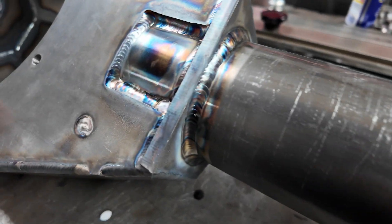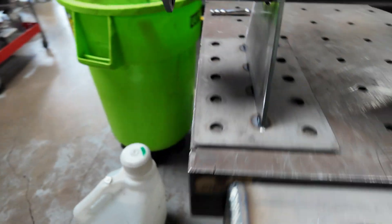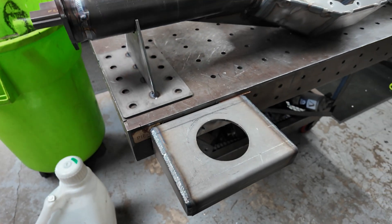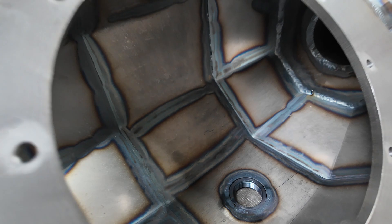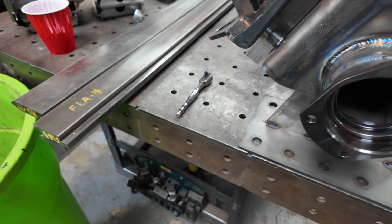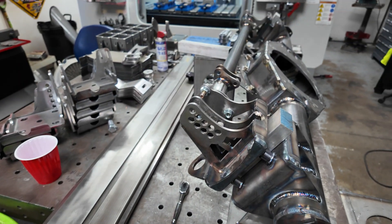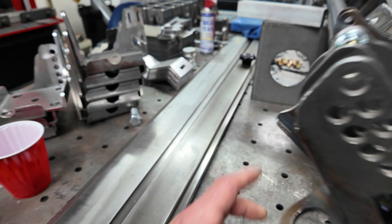This thing turned out really, really nice. I made these cool little stands — you set the housing in here so you can weld the inside easily. These are little roll-around stands and you can bolt them to the table if you want.